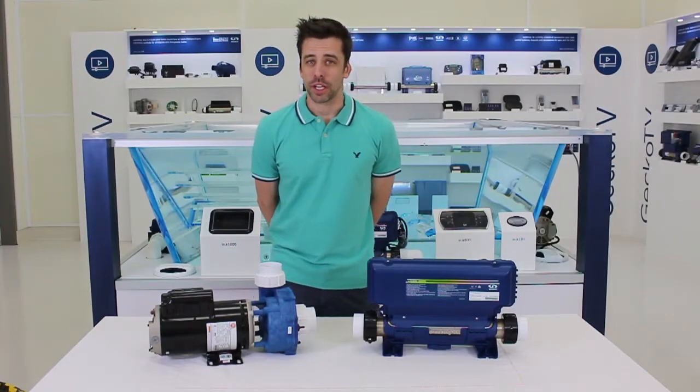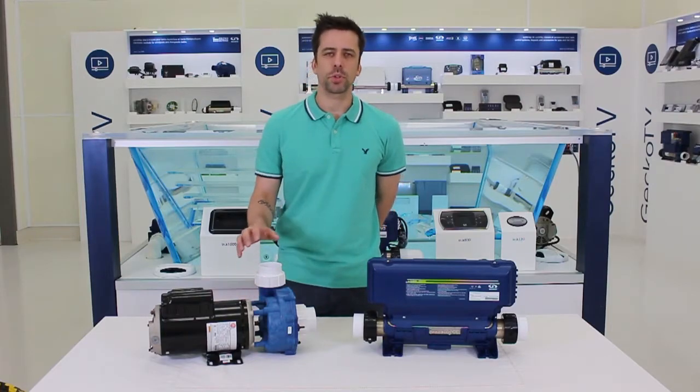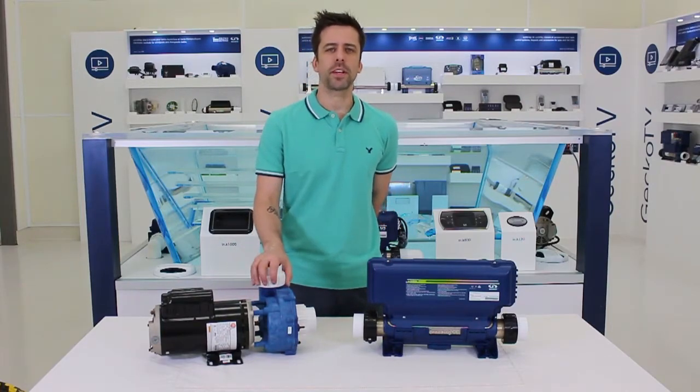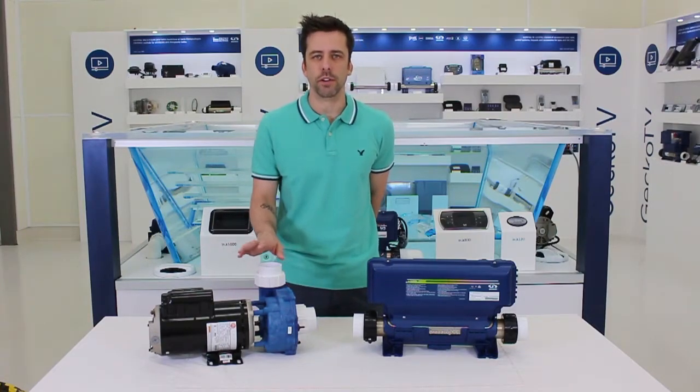Hello and welcome to ProTips on GeckoTV. Once in a while we get a question from a user saying, hey, I just purchased a pump but it's not behaving as it should — it's always running, or it stops on its own, or it grinds loudly and then shuts off.